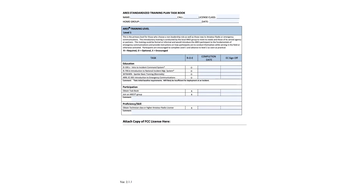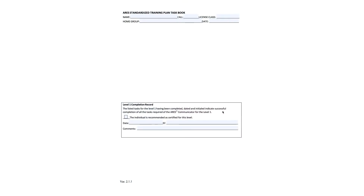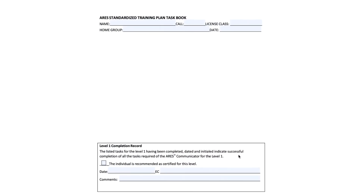Also, at the bottom of this page, you will attach a copy of your FCC license. You can scan it in and then do an attachment for that. On this page, at the top, you can sign it here that you have completed level one.